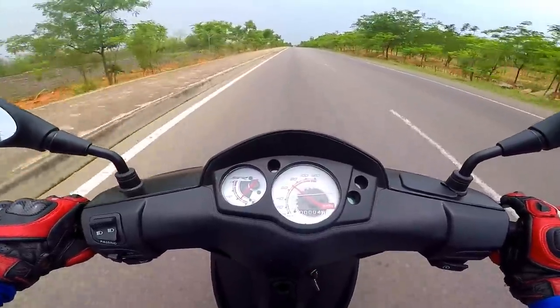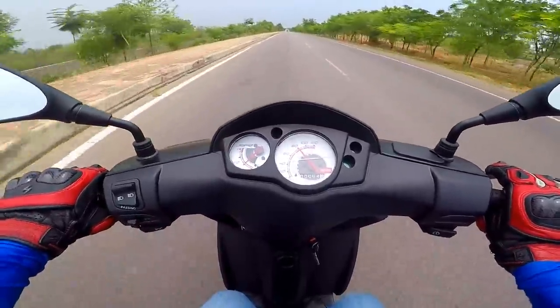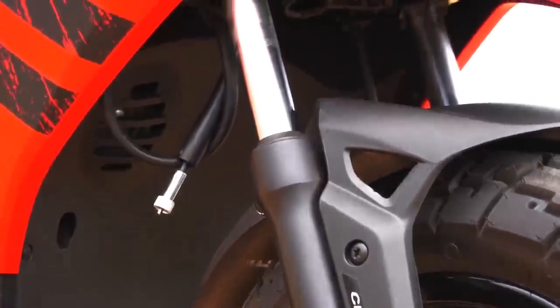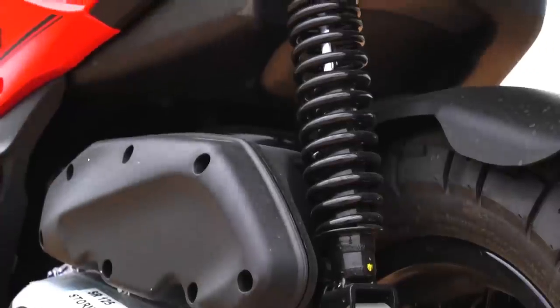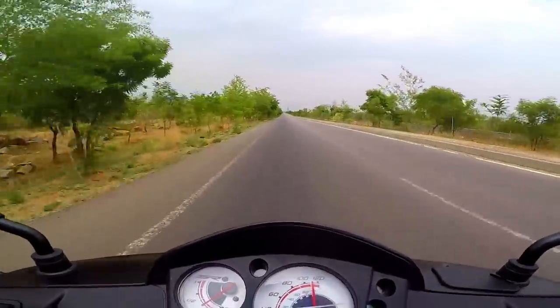The tubular chassis with an open single-cradle frame lends the scooter incredible stability. Further aiding this is the suspension — we get 30mm telescopic forks up front which offer a superb front-end feel, while the rear monoshock supports the chassis perfectly well. The engine feels crazy fast.